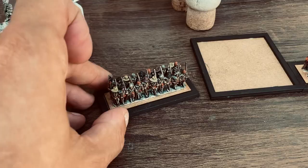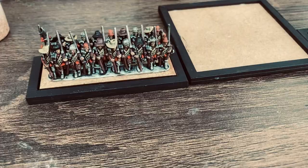Hello everyone, just a small video for you. I'm starting work now on these epic scale English Civil War Pike and Shot Regiments.